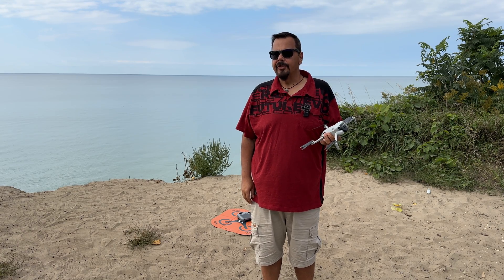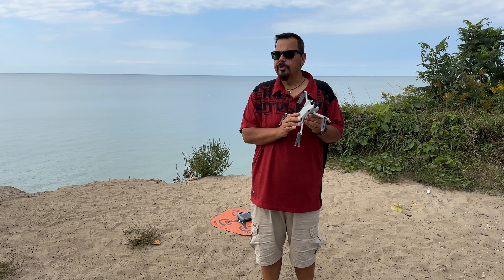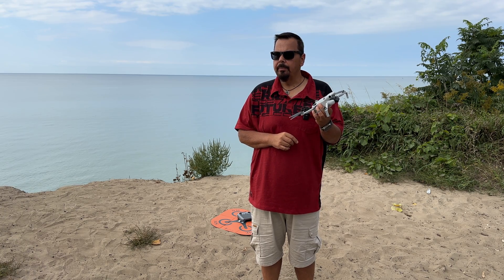G'day folks, Sean here from Air Photography. Today we're going to be doing a demonstration and tutorial on how to use Return to Home on the new Mini 4 Pro.